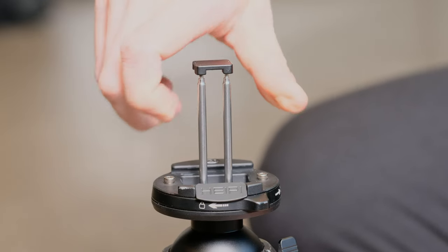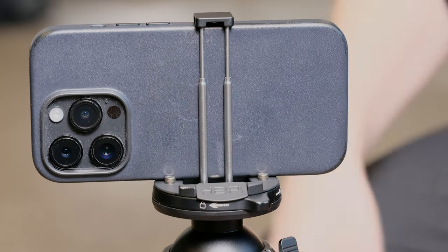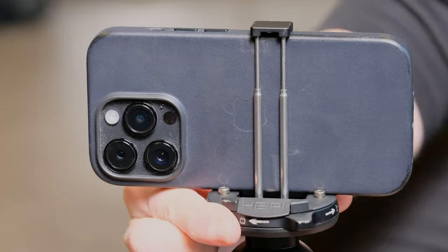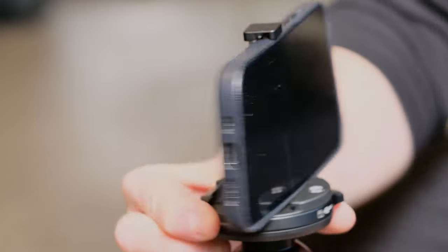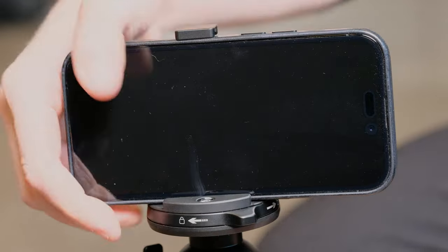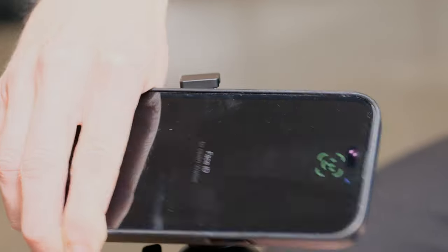One of the coolest features is the hidden cell phone mount. Simply pull it up from the ball head and attach your phone to it. It will fit pretty much any cell phone unless it's some sort of small tablet, and it's pressure fit so you don't have to worry about the phone popping out.